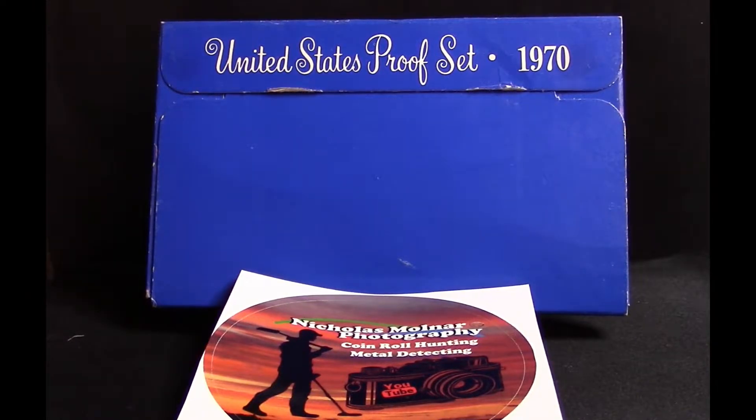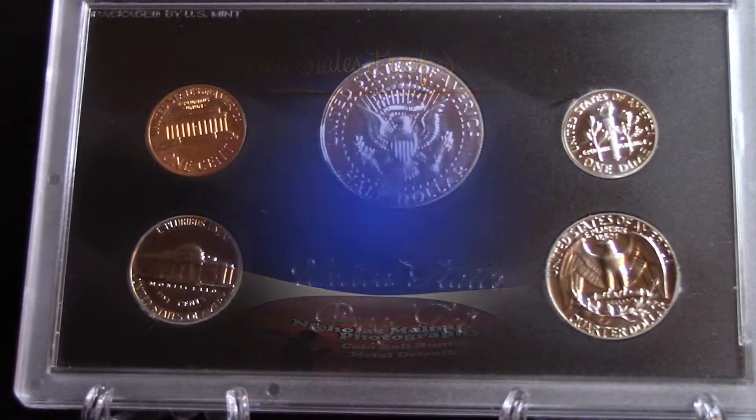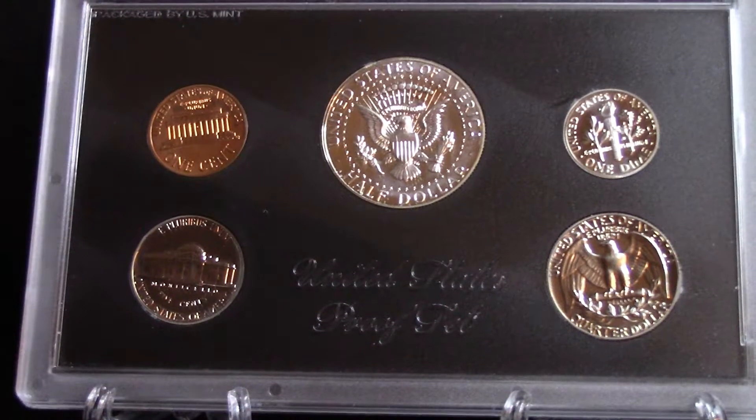Let's get it out of the blue box here and show you what they look like inside. The 1970 San Francisco proof set consists of five coins: one Lincoln cent, one Jefferson nickel, one Roosevelt dime, one Washington quarter, and one Kennedy half dollar — forty percent silver.